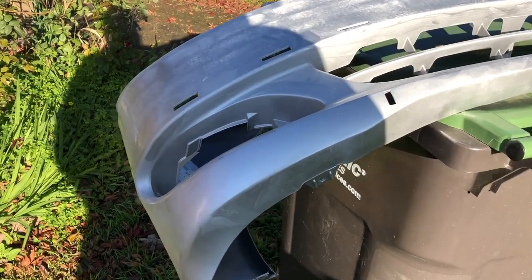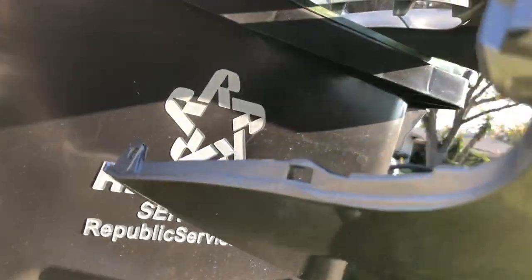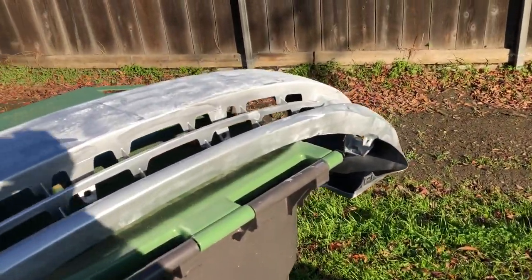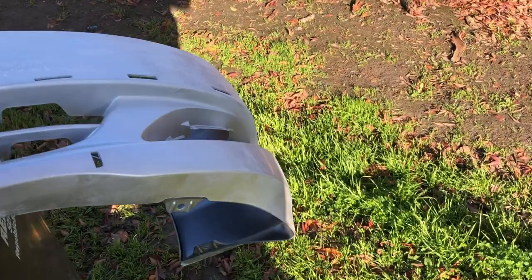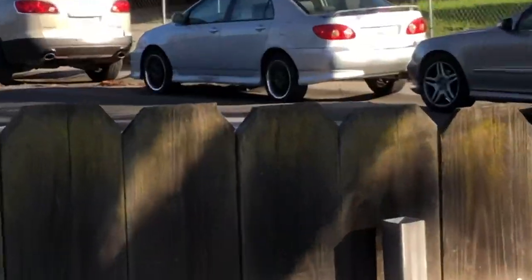My main concern is obviously the stretched areas. I want to make sure the creased areas are not bad — and they're looking okay, they just need to get their shape back. I'm going to go to the supermarket right now, get some groceries real quick, and hopefully when I come back it starts taking its shape and we can throw it on the Corolla.